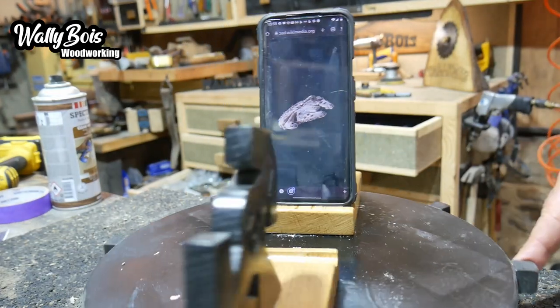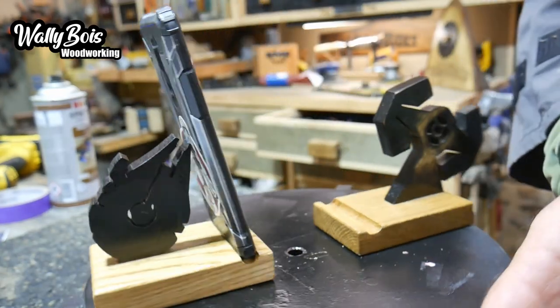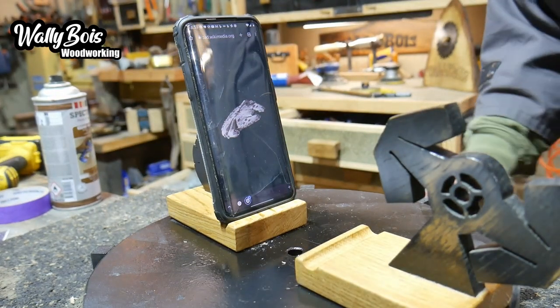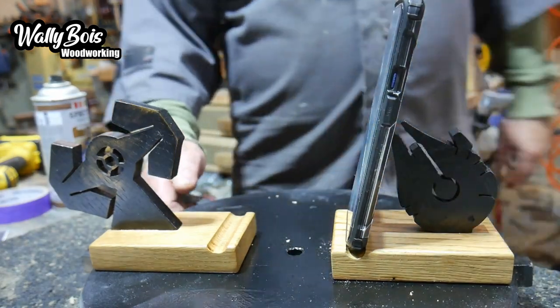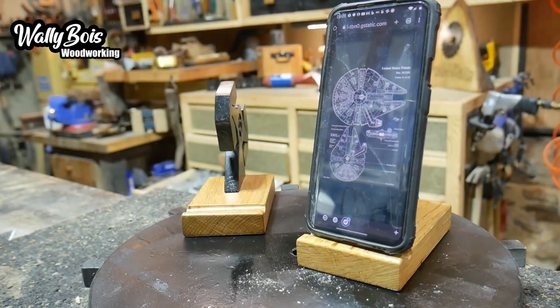Not bad for a couple of scraps of old wood and a little bit of creativity - we've got a phone holder. Not any old phone holder, a phone holder that nobody else has probably got. It's Star Wars, you see. Great gift idea, a present for Christmas if you like, or a birthday maybe.